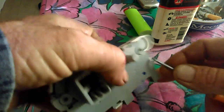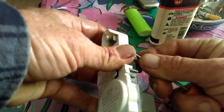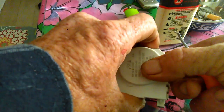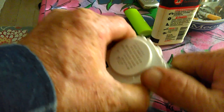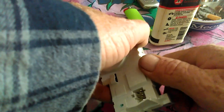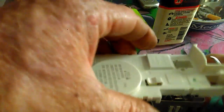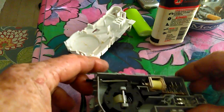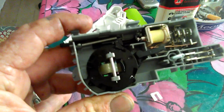Almost there — and the housing pops right off. This is what's going on in here: the door fails to unlock because of a spring.